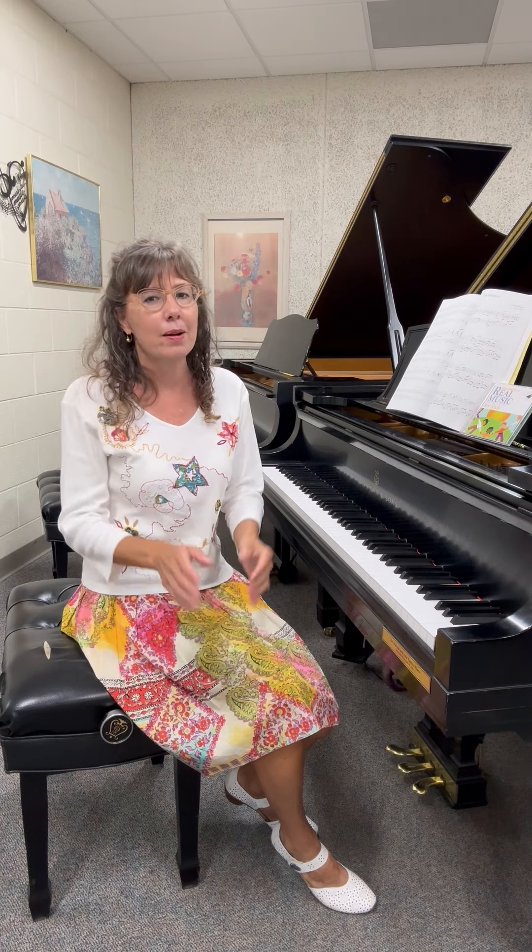I can't wait to share with you all of the pieces that they're learning this year and give you some helpful pedagogical suggestions, whether they are with practicing, musicality, sound, or technique.